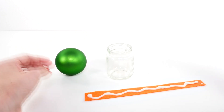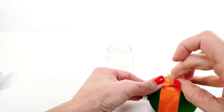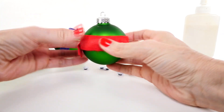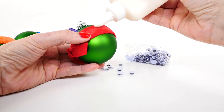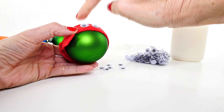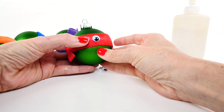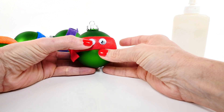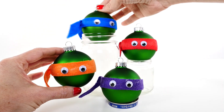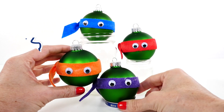We just have to wait for everything to dry and add our little googly eyes. Once they are dry enough to touch without messing anything up, you can add the eyes. The glue does take quite a while to dry, so at this point you'll probably want to leave them sitting overnight so that they can fully dry.